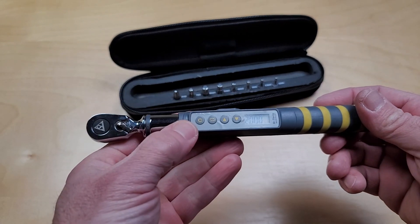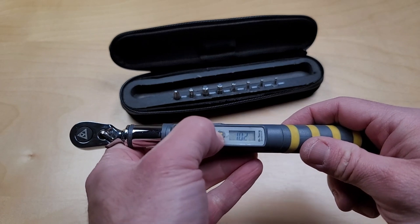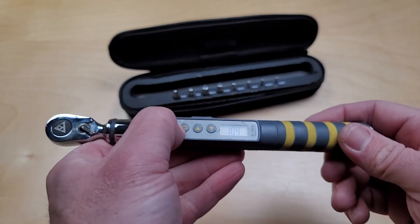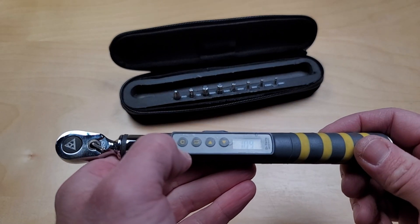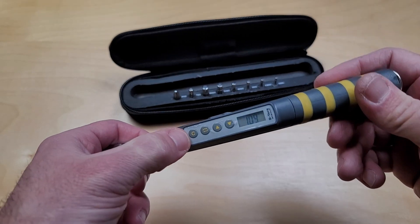You have a few different adjustment options here. You can change the torque value in very finite increments, and you can also change between newton meters and foot pounds per torque.